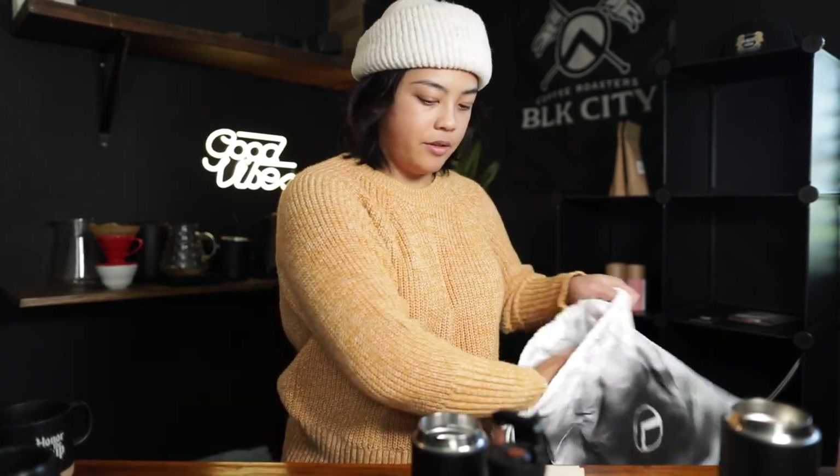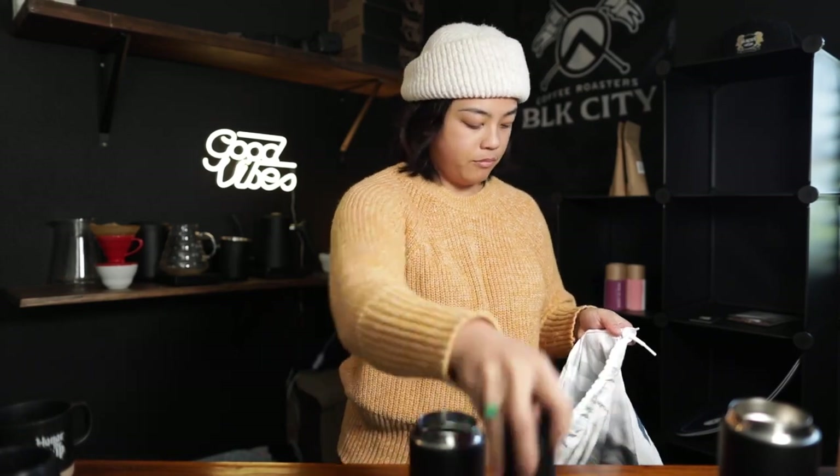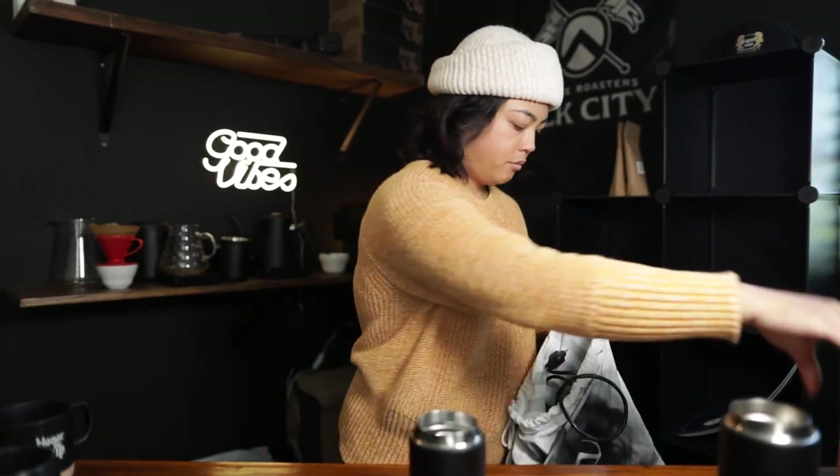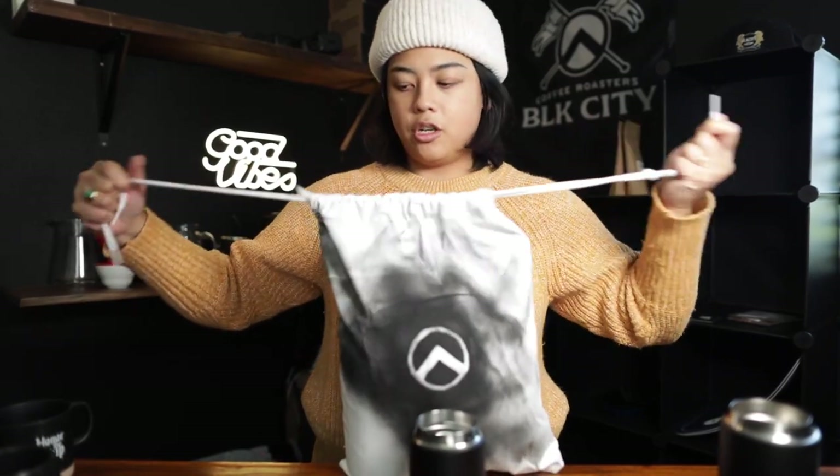Everything will go in here — just like that. We're packing this guy. This guy breaks down. It's metal, so we don't worry so much. In there too. I can put another bag in there and then cinch it up. We're ready to go. I like to have everything in one container — that way I just know everything is here, everything is ready to go.